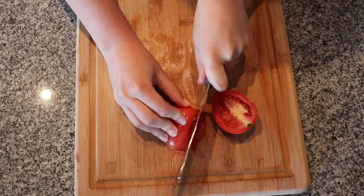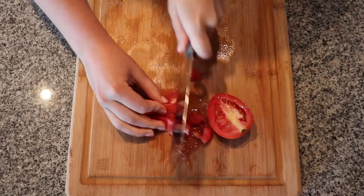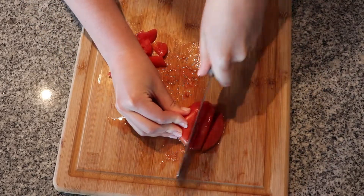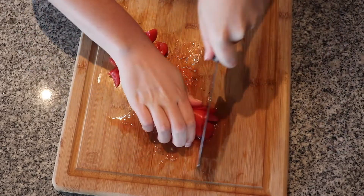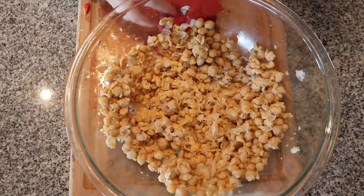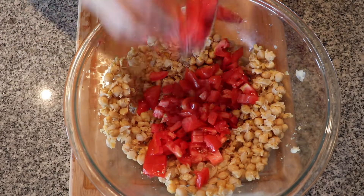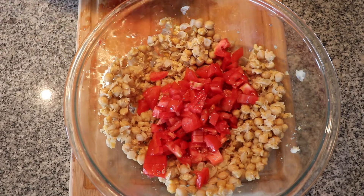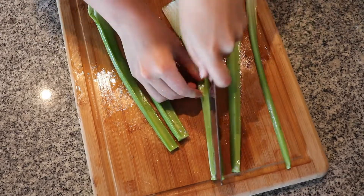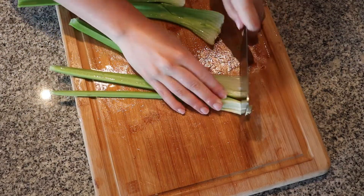Now we're just going to cut up our three roma tomatoes and add that to the bowl. Then I'm just cutting up my three stalks of celery. The more finely diced the veggies are, the better they will be in the end.